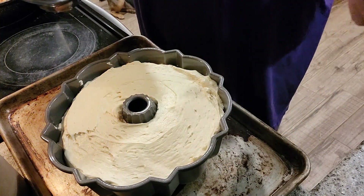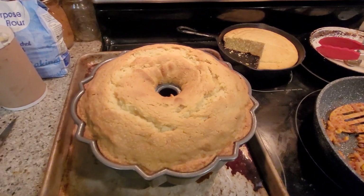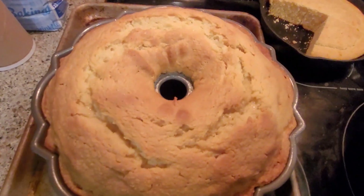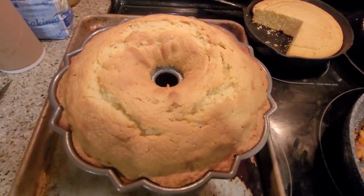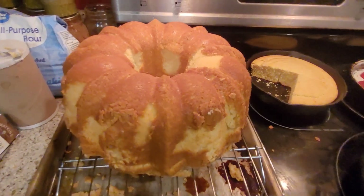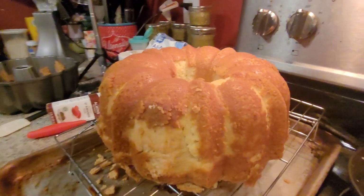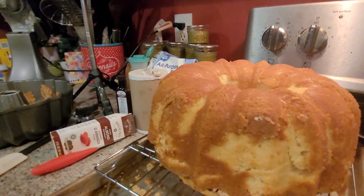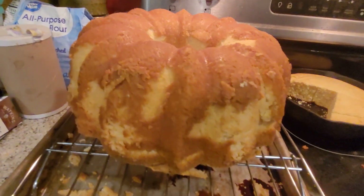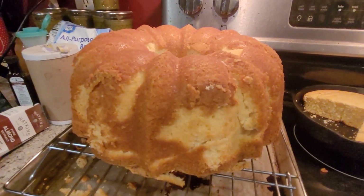It looks pretty from here. It is finished — look how much it rose, absolutely gorgeous! Now to see if this sucker will turn out — wish me luck. It's not the greatest, but it's there — that is not torn, it's just a light spot. But it is out, thank goodness! Thanks for joining me tonight, y'all have a great night, see you next time.